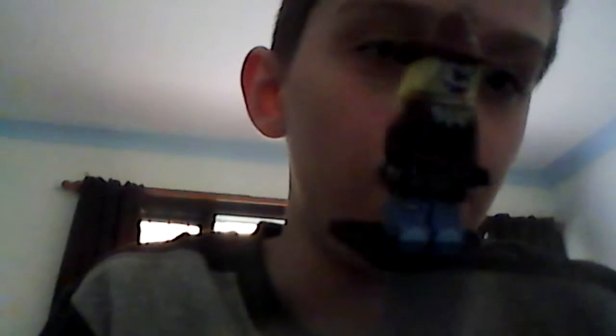So here's Scarecrow. This is the official Lego Scarecrow, so I'm not going to go too in depth on him.